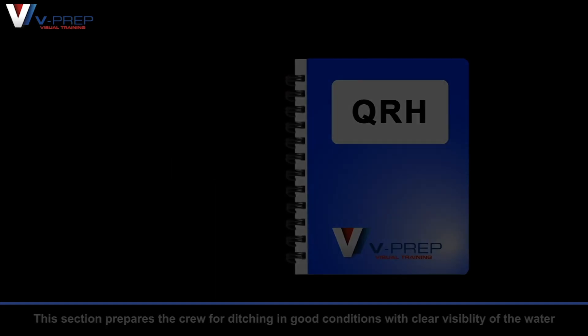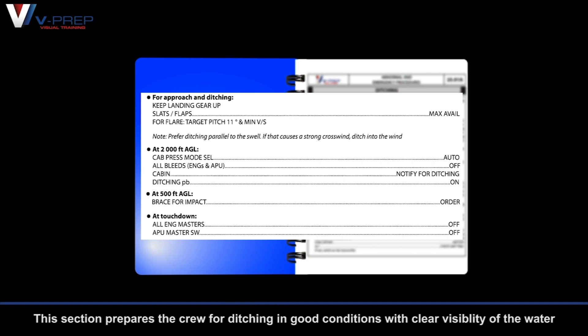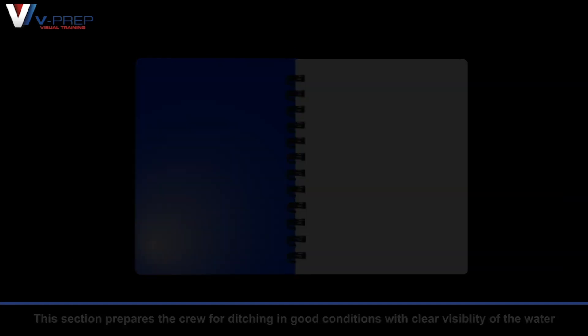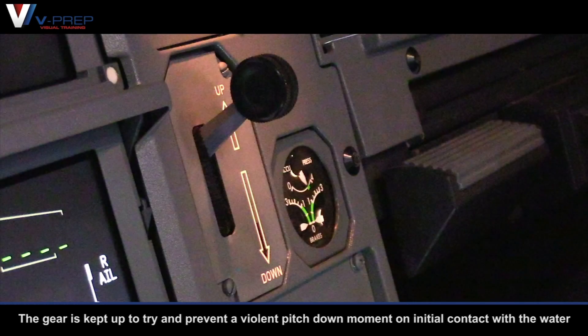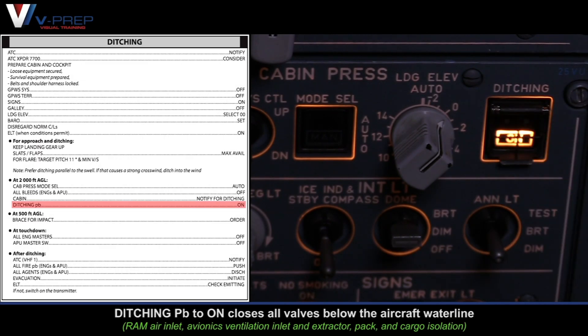For approach and ditching, this section prepares the crew for ditching in good conditions with clear visibility of the water. The gear is kept up to try and prevent a violent pitch-down moment on initial contact with the water. The ditching pushbutton set to ON closes all valves below the aircraft water line.